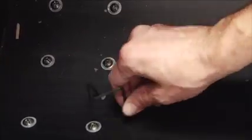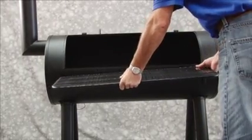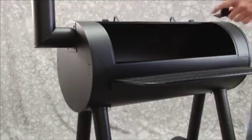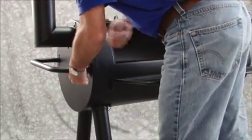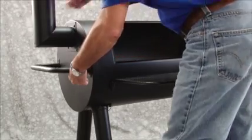Attach the smokestack damper. Insert the grease can holder through the hole inside the cooking chamber on the left side to hang under the cooking chamber. Now attach the front table by sliding pegs into the tracks on the cooking chamber. Next, attach the handle to the cooking chamber using the four M6 x 12mm bolts and four M6 nuts.